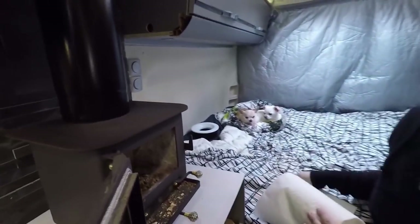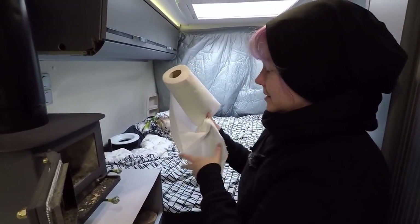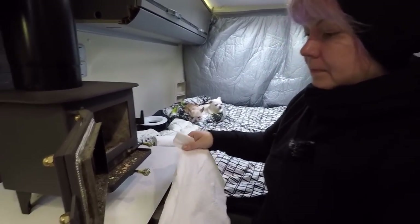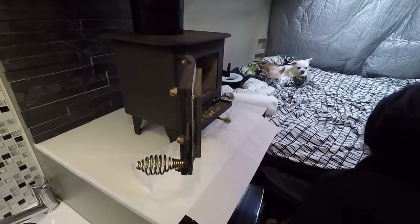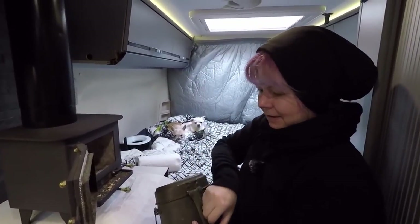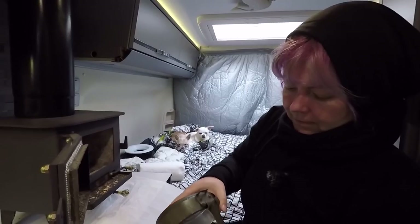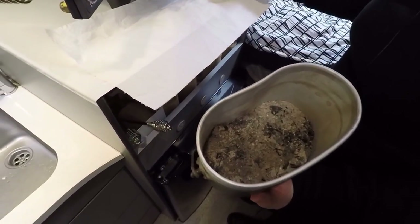For the cleaning we are protecting the surrounding areas with paper towels. This is our ash pocket. The ash pocket is full of ash — it's quite full. We need to empty it quite soon.